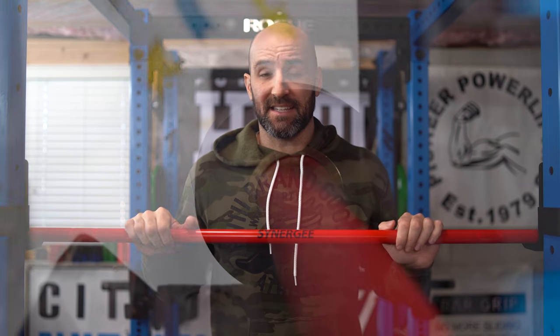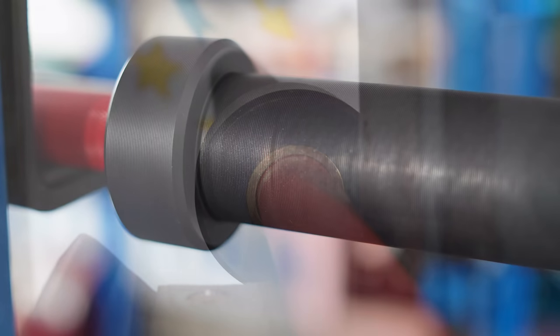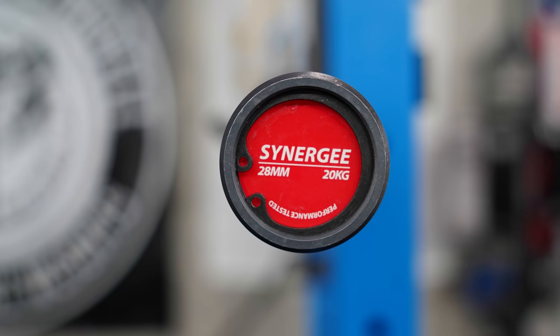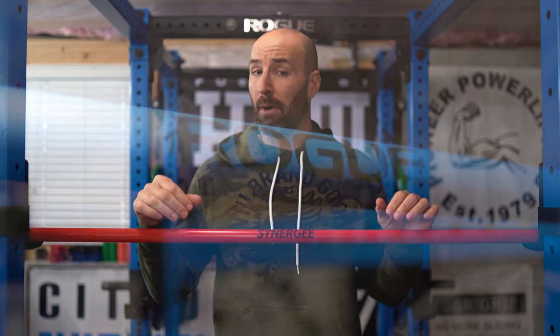Perhaps one of the most interesting features is in the sleeves — it actually uses bearings instead of bushings. The general rule of thumb is for weightlifting you want bearings because it allows for less friction and smoother spins, which is great for the faster lifts. Bushings can still provide great spins but are geared more towards slower lifting like myself. This is my first bearing bar that I've owned, and also the first Cerakote barbell I've owned.